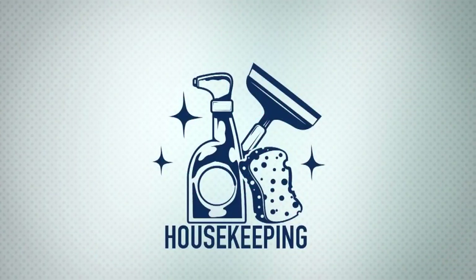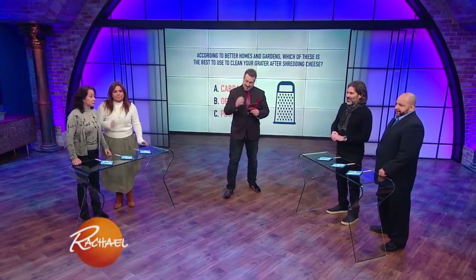Gentlemen, are you guys ready? Good. Here's your question. John loves housekeeping — he has a nickname for our dishwasher, he calls it the Avenger. Come on, babe, you can do this. All right, you ready? Okay, I'm ready.